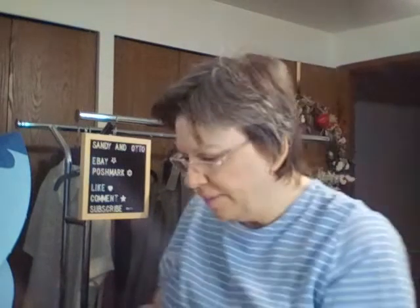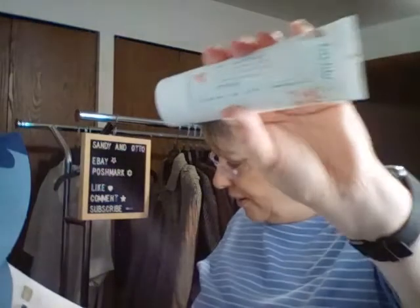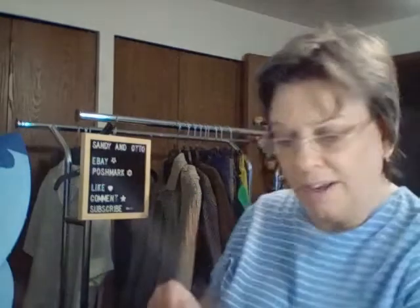Up next is Levito Musk Coconut and Shea Butter Nurturing Hand Cream. It is an exotic blend of organic shea butter and coconut oil that absorbs into the skin for soft hands. This is a $14 value. I can definitely smell the coconut — it's a very nice scent.